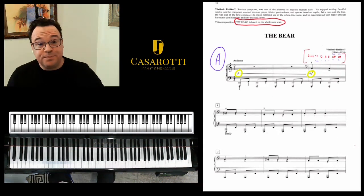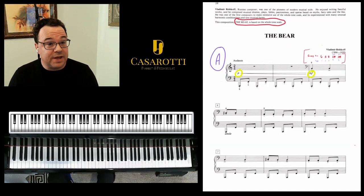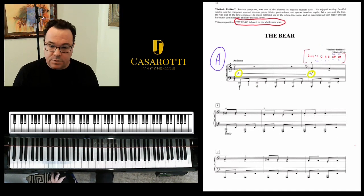I will play a little bit of that, and then I will be discussing a little bit of the elements on each one of these hands and how to coordinate. So here it comes.